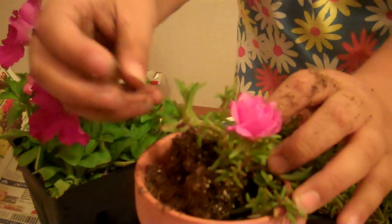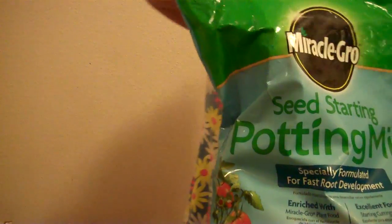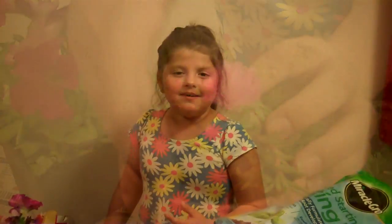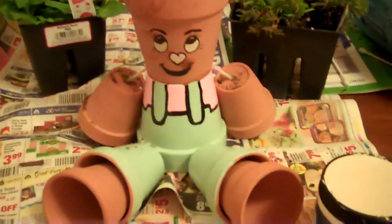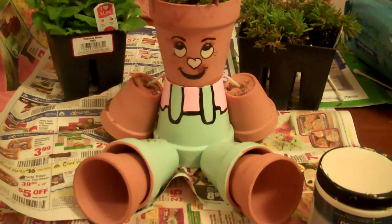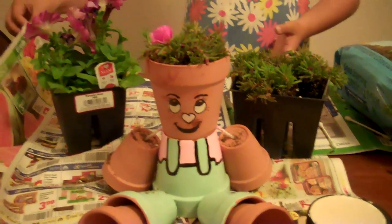Look at those hands! We need a little bit more. It's actually kind of fun. I hope you guys make one. I hope you guys like this video. I named her Pretty Pot Paula, and I hope you guys like her. I hope you guys make one. It's kind of messy, so get one of these or something to cover your table. Bye guys! Make sure to like and subscribe. Bye!